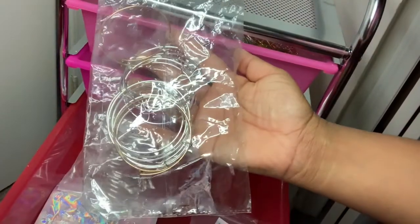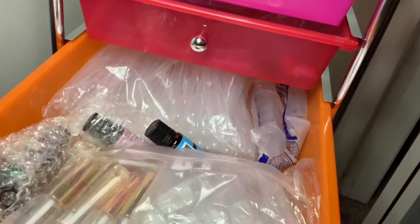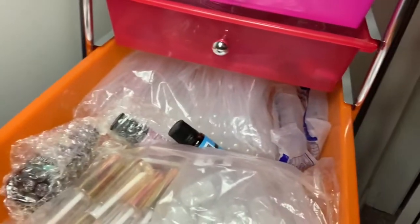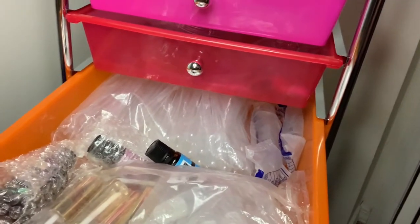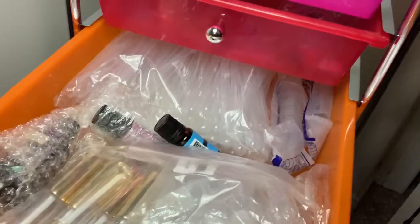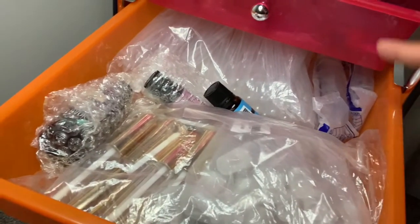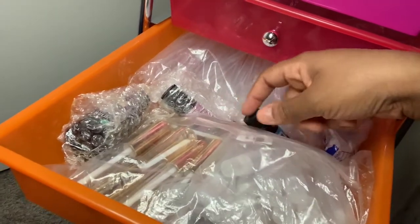In this fourth drawer I'm keeping lip gloss supplies. I haven't made any lip gloss since I discontinued them on my website, but I am thinking about bringing them back — so if you'd like me to, go ahead and comment down below and let me know. I keep different wand tubes, squeeze tubes, pipettes, and also different scents.